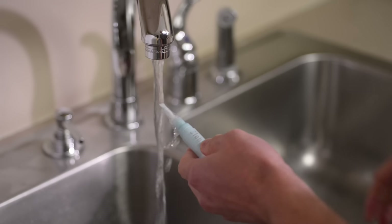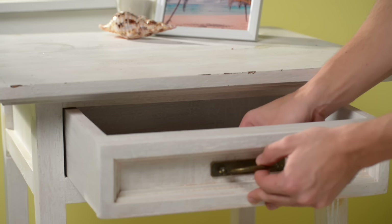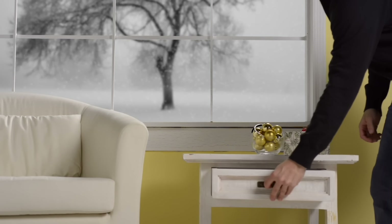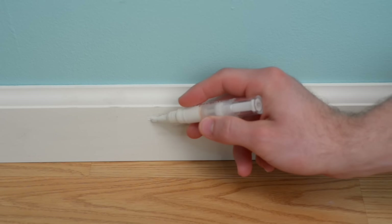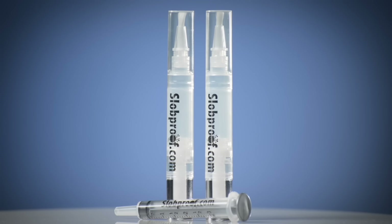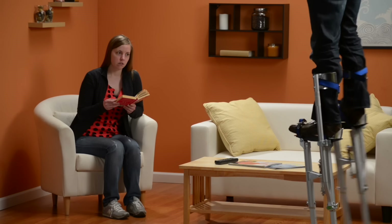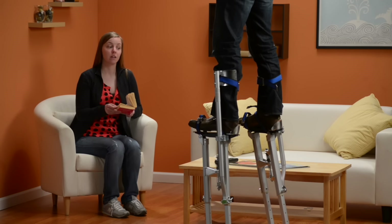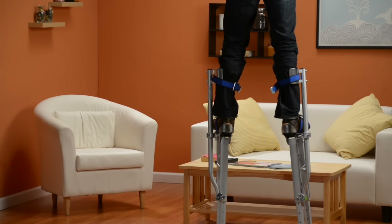When finished, rinse the bristles clean, snap on the cap, and stow the paint pen away for future use. Since the paint in the reservoir never touches air, it will remain fresh for as long as you need it. So you can leave the drop cloths and paint buckets in the garage. The paint pen also keeps door frames and trim looking fresh. Each kit includes a syringe and two pens with their own brushes. Buy retouching paint pens now at Vat19.com.